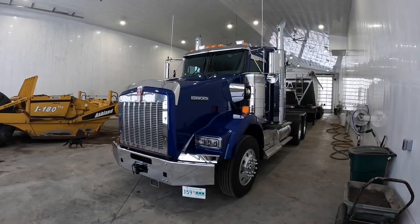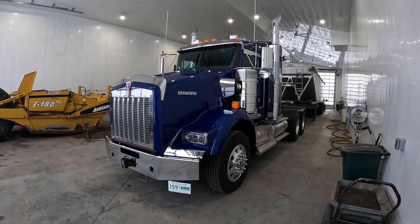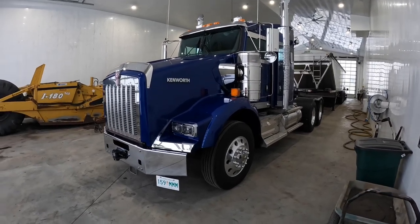Let's do a video on our 2023 T800 that we just took delivery of. These were factory orders so we specced them exactly how we wanted them.